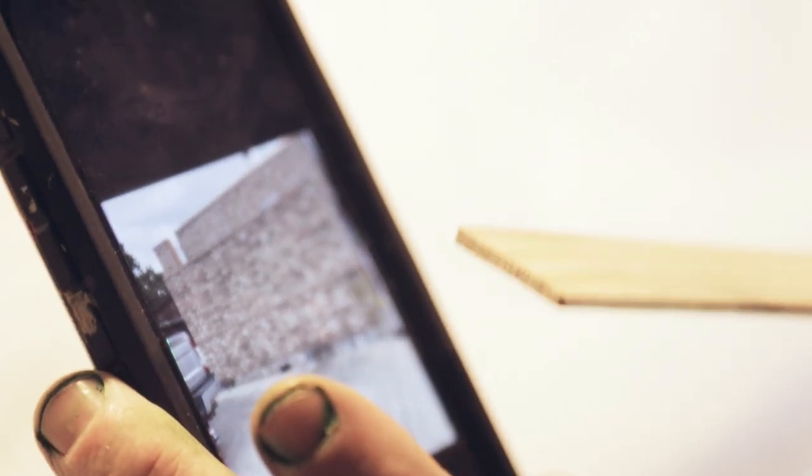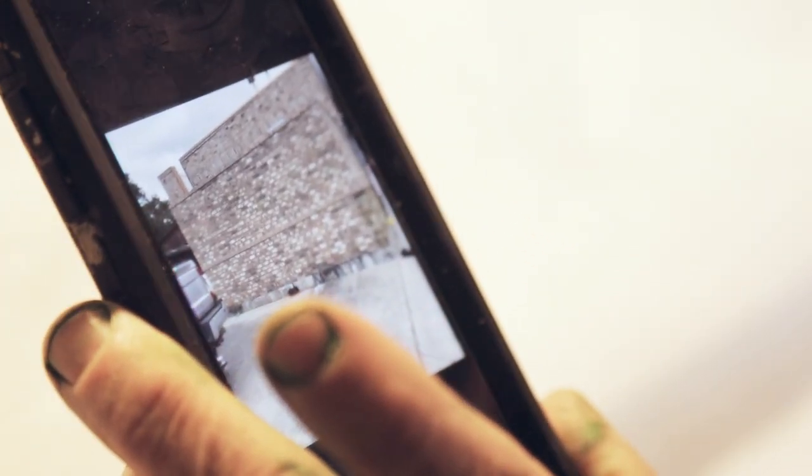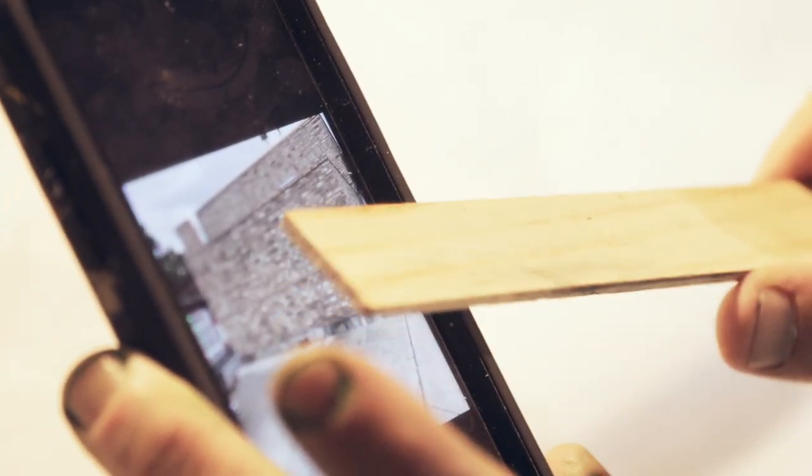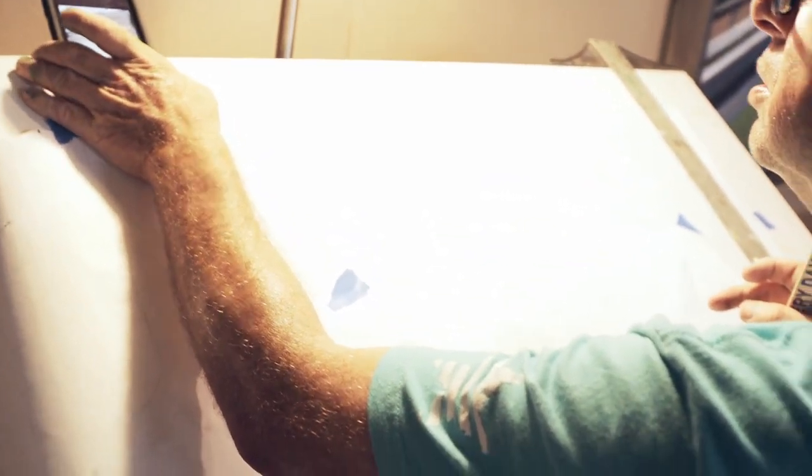One of my questions while I'm drawing this is: do I want to put the mural on the whole surface? I think I do, because I want people to stand in the mural and take their selfie. I can hook this up here hopefully.